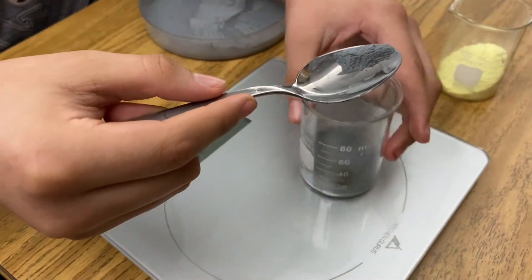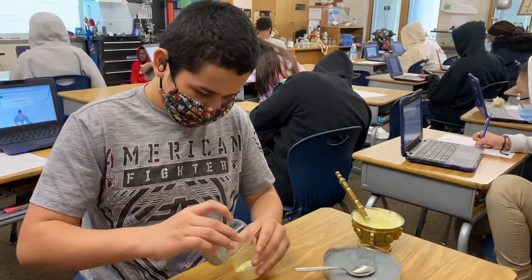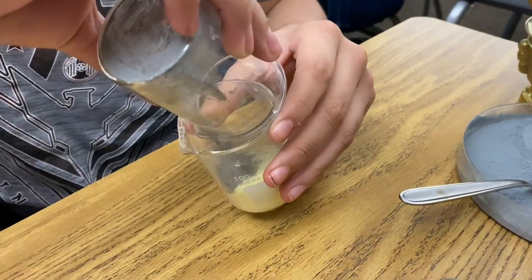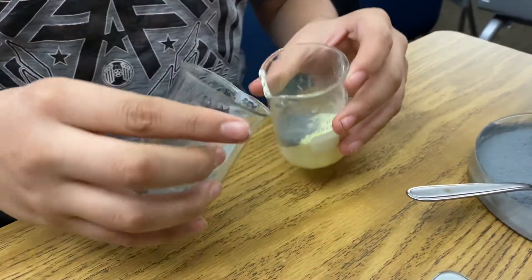I think you went a little bit over — just bring that down to 10. You're doing great. Now Francisco is going to mix the zinc and the sulfur, and he's just going to pour each beaker back and forth until the mixture is mostly homogenized.